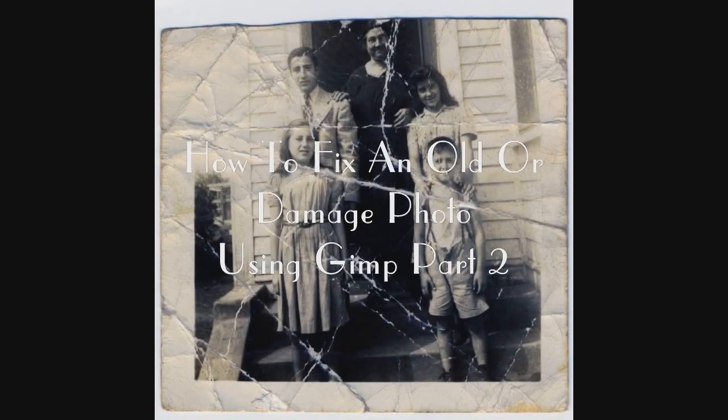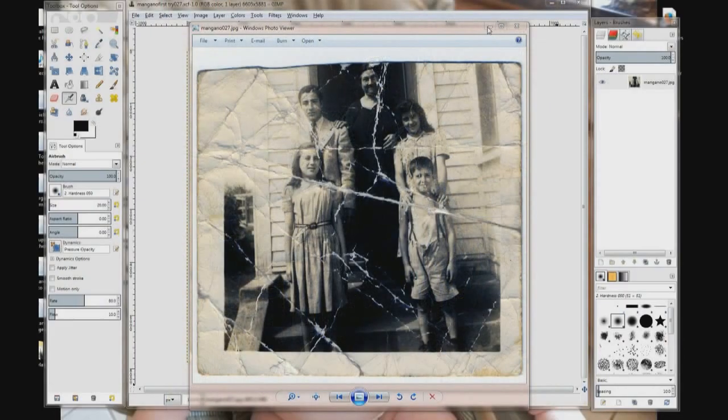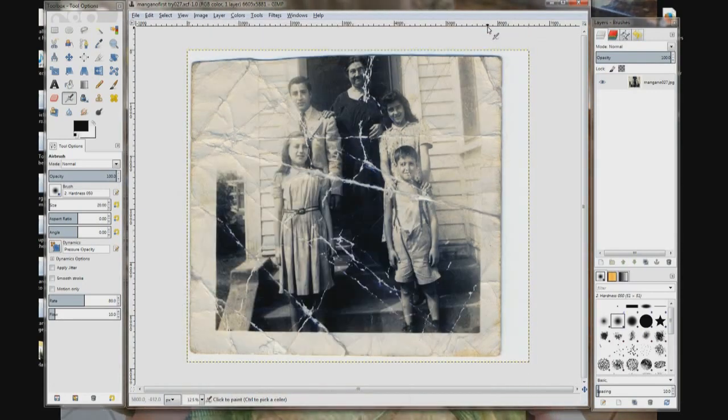Lesson two on how to fix an old photo with GIMP. You're probably going to notice that the middle of this — the black area I showed you in the first lesson — is not fixed. I did it out of order just because I thought it would be easy to show you how to use the clone tool with something easy like that black area that doesn't need shading.